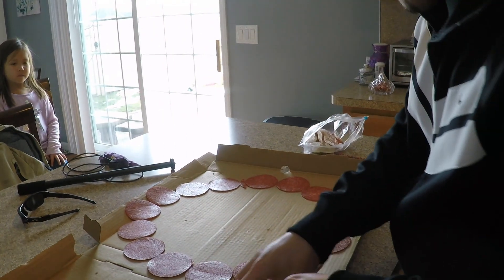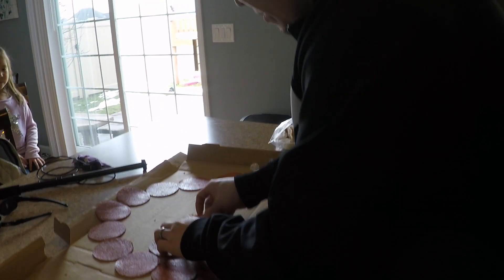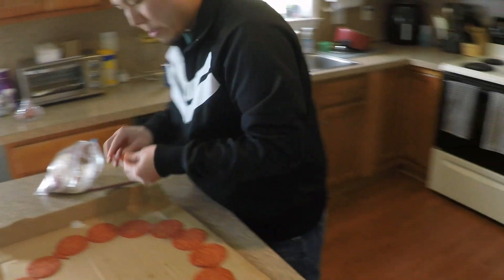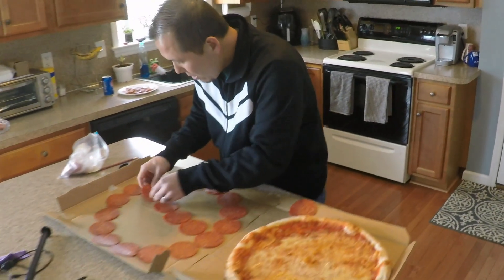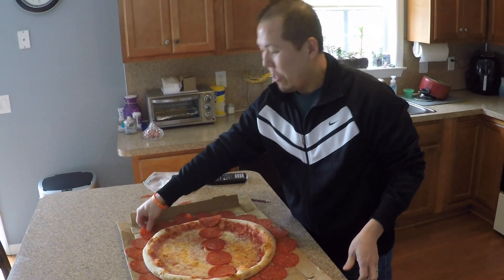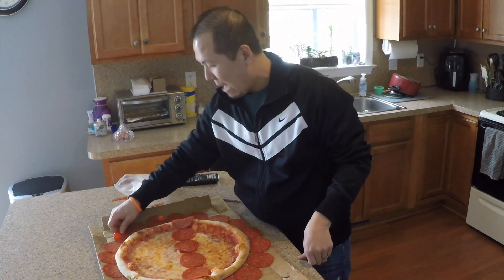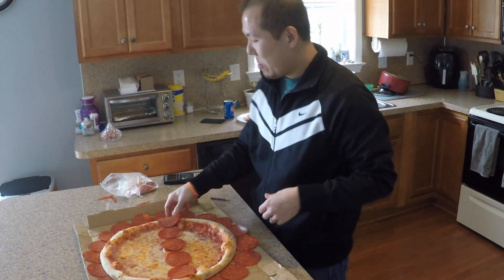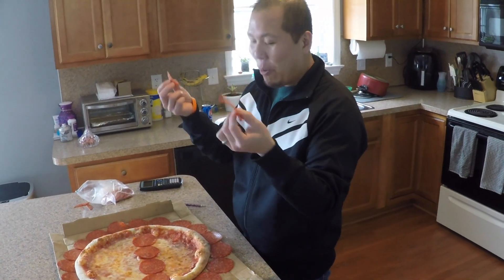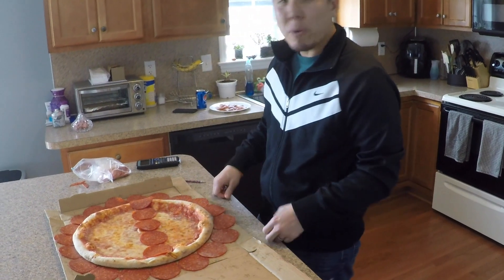And let's take the diameter here. So we're able to put about 18 and 3 fourths of a pepperoni around the outside, and our diameter is about 5 — and we cut some off here — let's say 5.97 to help us out. And let's see if that is close to pi.